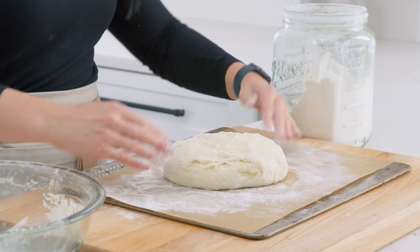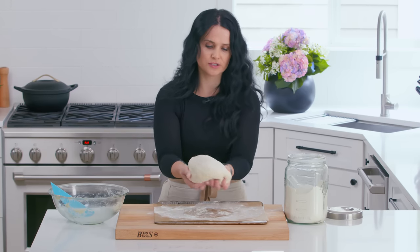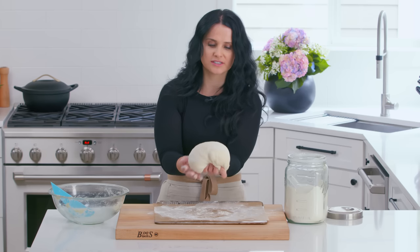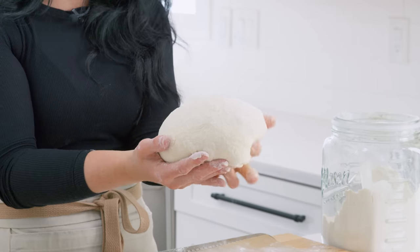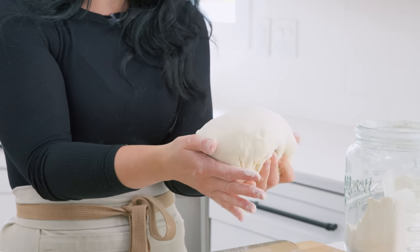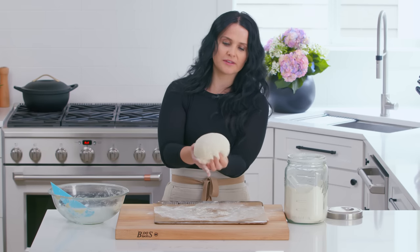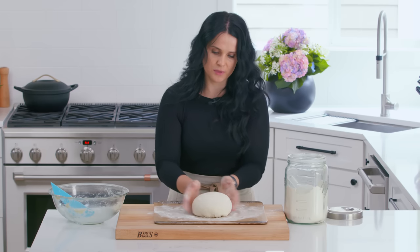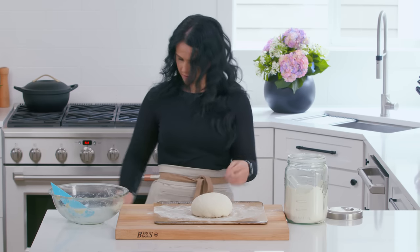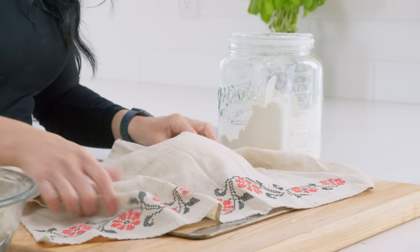Cover your hands in the flour from the surface, and we're gonna shape the dough. I like to grab the bottom part and just kind of pull it in to make that round shape. If your Dutch oven is an oval shape, you can make it into that shape — it's really up to you. I just pull it together on the bottom, pinch it on the bottom, and place it just like so. Then we'll cover it with a towel and give it about an hour.